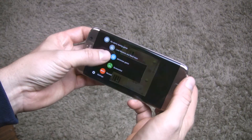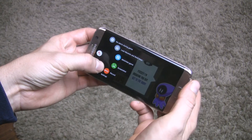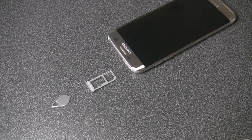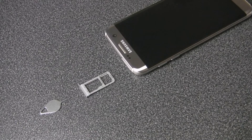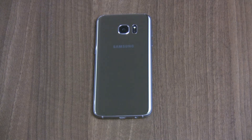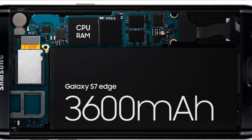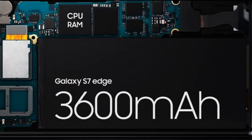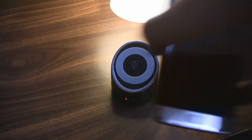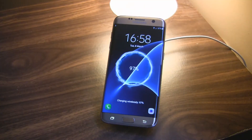From now on, you can expand your memory up to 200GB thanks to the microSD card slot — a feature Samsung was strongly criticized for removing a year ago. Another advantage is the bigger battery. On board we have a 3600 mAh battery, and with fast charging support, it will allow us to use the smartphone very intensively for a full day.